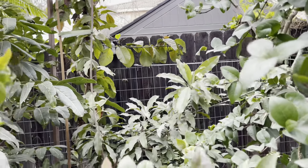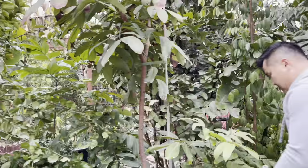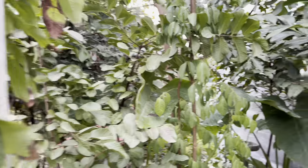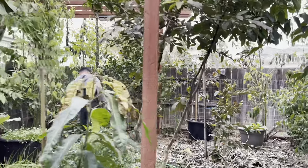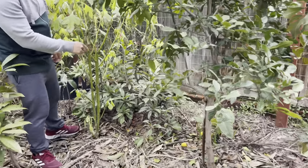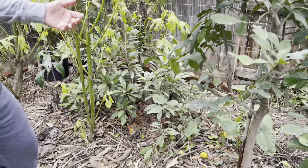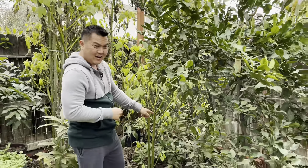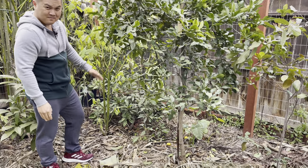Another Sapodilla tree I want to talk about is back here — this small guy. This is an Elano Sapodilla, a very close relative of the Chico Sapodilla. The thing with most Sapote and Sapodilla trees is they are incredibly slow growing. This tree has actually been in the ground for about four years and it's maybe two feet tall. So incredibly slow growing.